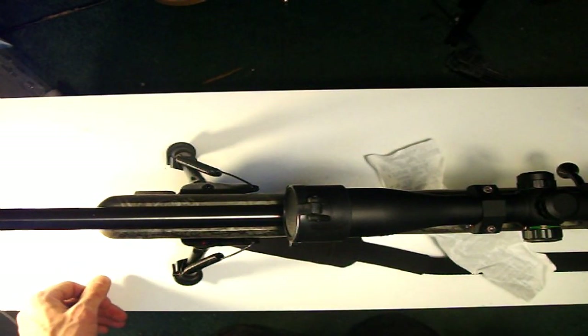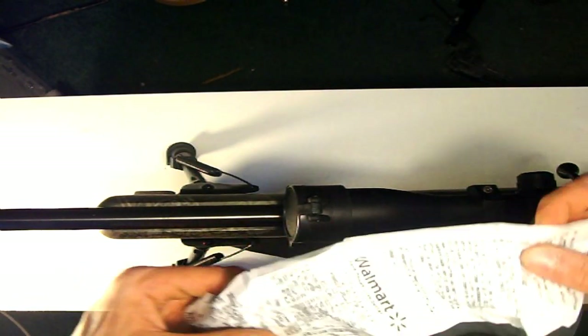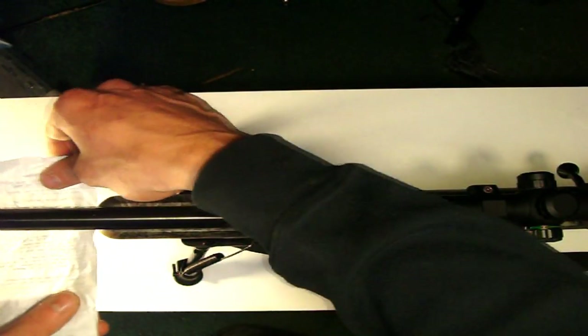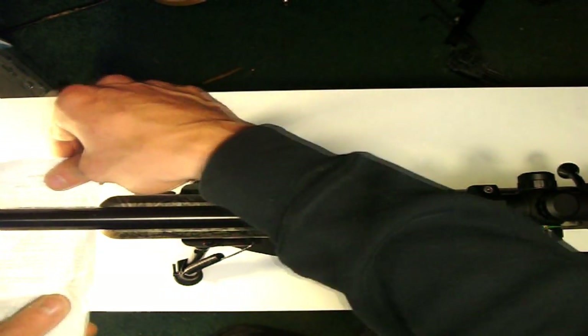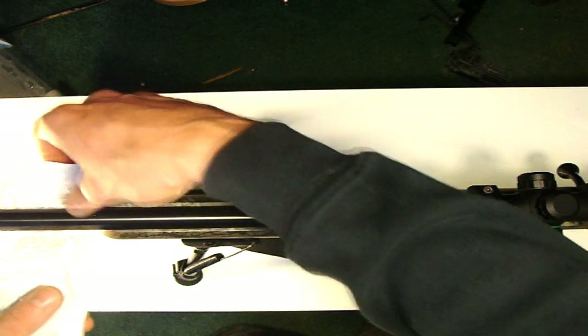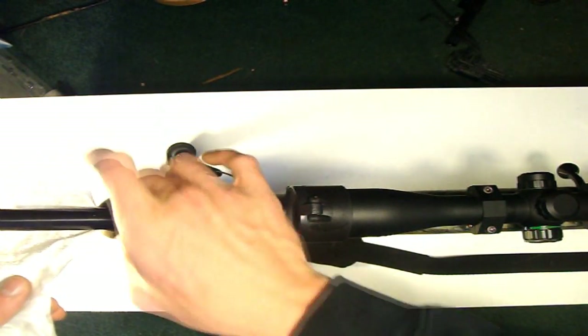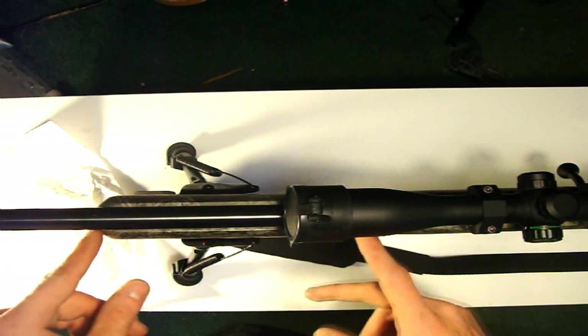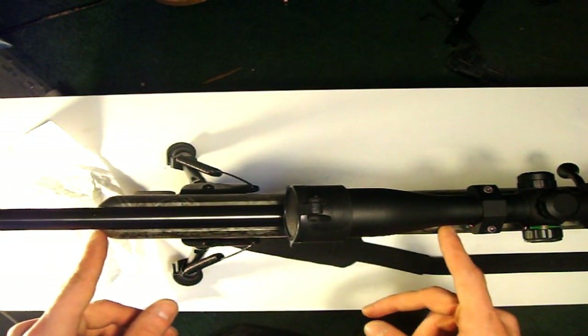Check your rifle to see if the barrel needs free floating. What you do is take a piece of paper — in this case just a little receipt — and see if it will go under the barrel at all. Any way that it doesn't go under the barrel, that's where you have contact with the stock. So that's going to need to be sanded away. I'm pretty much going to have to sand the entire way down this barrel.